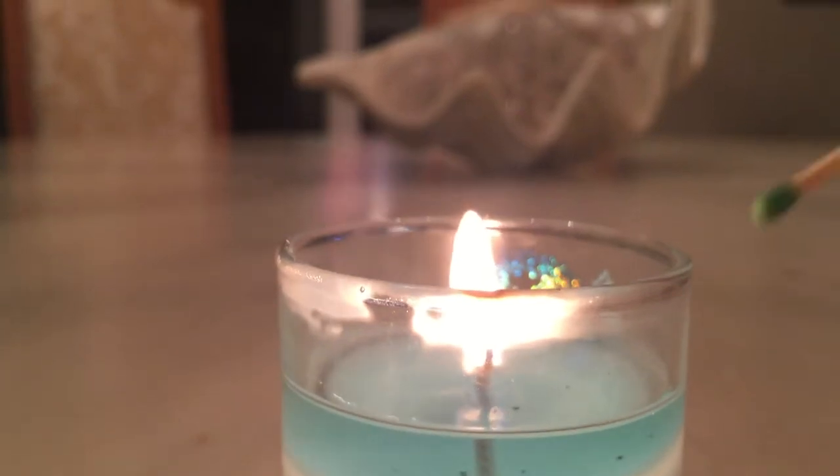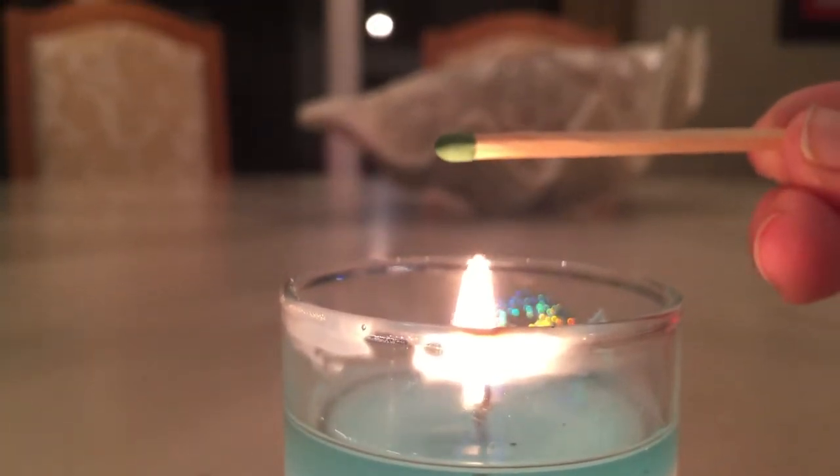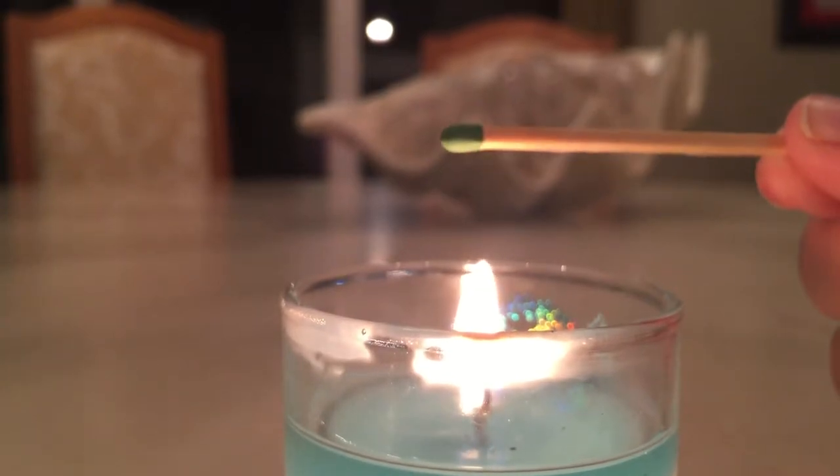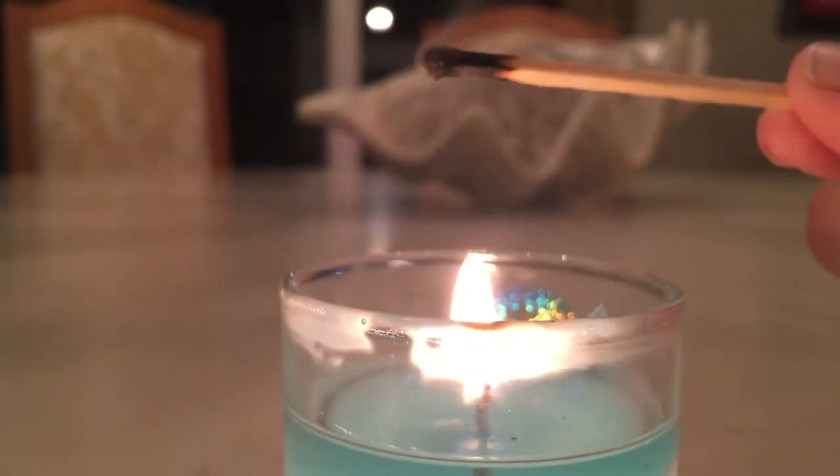Let's do it with another match head. Jeez, that shocked me. Ready? Here it is again.